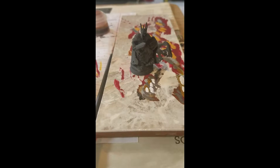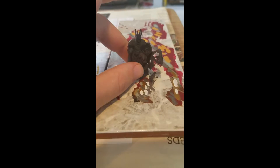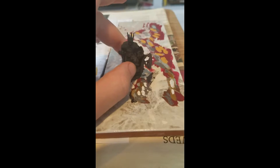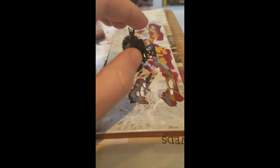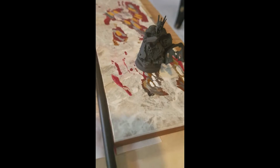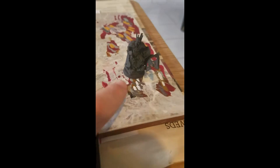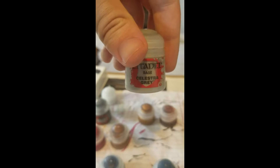I've decided to paint the metal armor — the gold and the silver — first, since that's a majority of the painting. Then go to the bone color, then the cloth color, and do the brown last. We're going to check him out after I get the metal and armor painted. That stone there by his foot I'll just do in gray, like a tombstone — celestial gray.